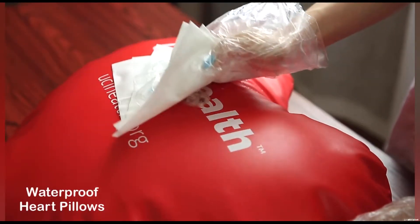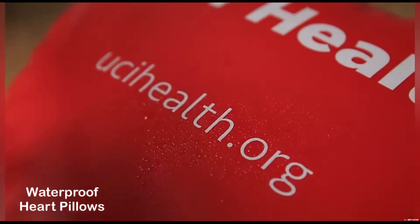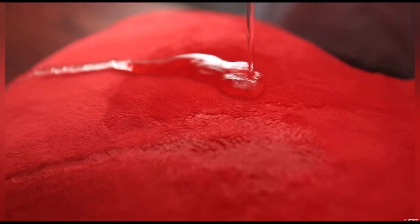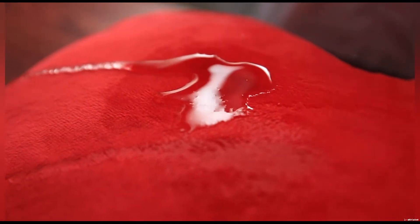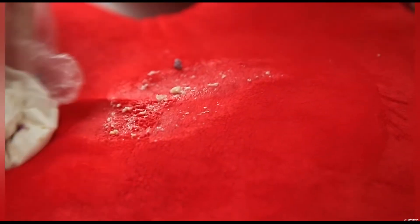To clean it for instant safe reuse, wipe and rub it with a cloth, then spray it with disinfectant. No backup pillows needed! When the cloth pillow gets spilled on, the liquid and germs leave irreversible stains on the rough surface, seeping through the porous fabric and settling inside forever. Will you wash the pillow or trash it? How many backup pillows do you need?